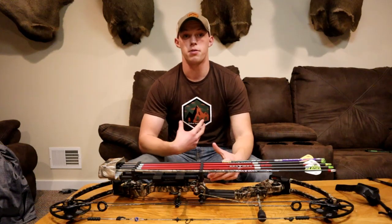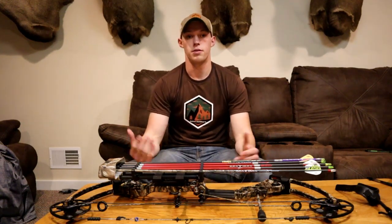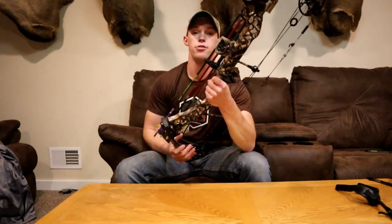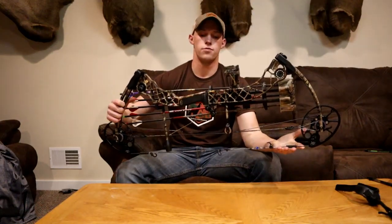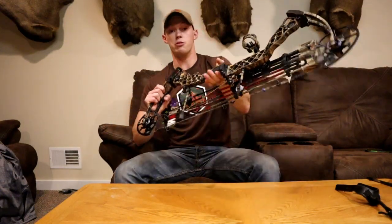First, I'm going to go over my personal setup on my bow. Hunter's bow is in the shop right now, so it's only going to be one — that'll be a later video. I'm shooting the Matthews Monster Chill, the McPherson edition. It came out around 2013 or 2014, so it's not the newest bow, but it's my newest bow.